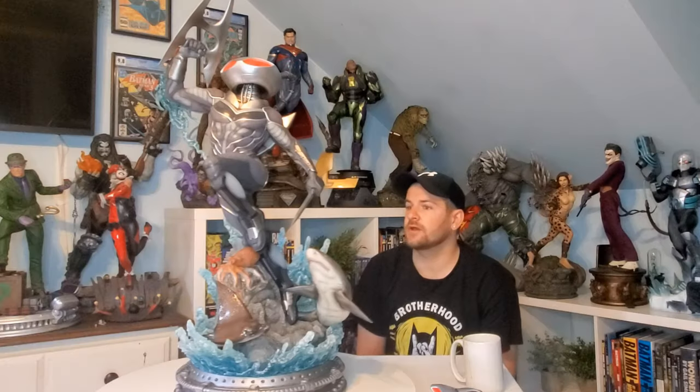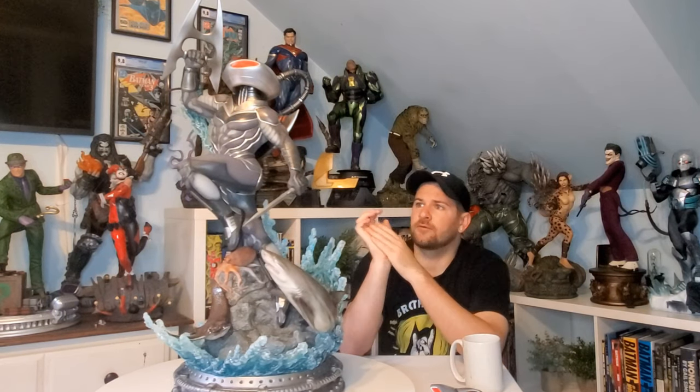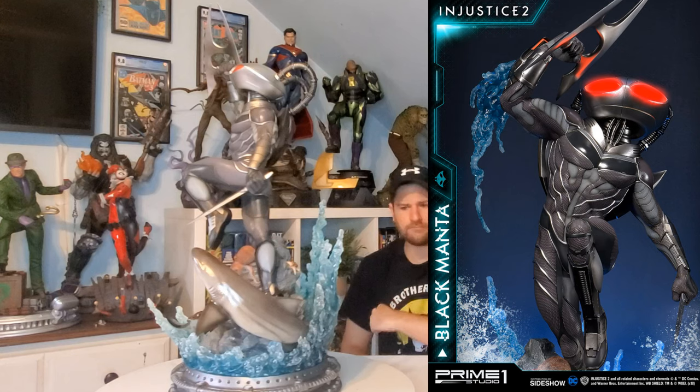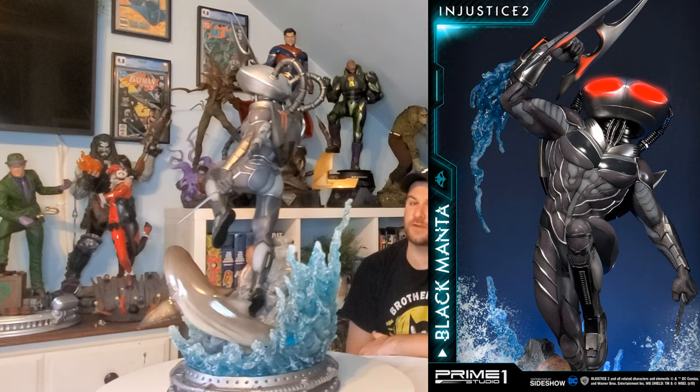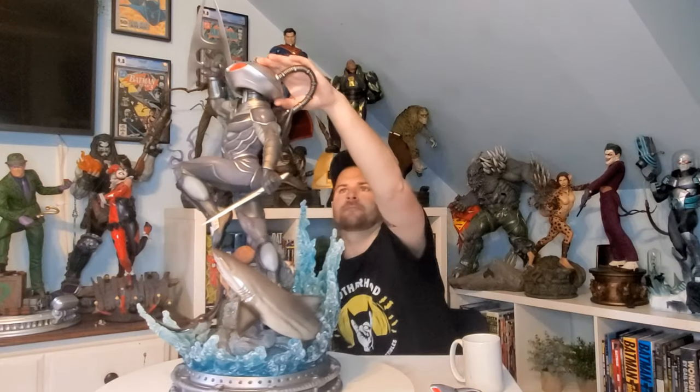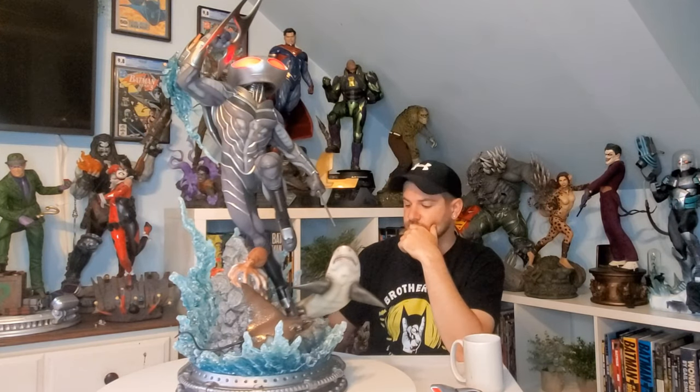The pose is really cool — I love how he's doing a little-mermaid Black Manta style, jumping out of the rocks. Super heroic, even though he's not a hero at all. He's got one arm down and one arm up in an extremely powerful stance. One thing that's a little odd is he's looking upward — which makes sense since he's jumping out of the water — but it can be awkward to display; you almost have to position him low, which is rare for statues. His eyes can be turned on to glow, which is a really cool light feature.